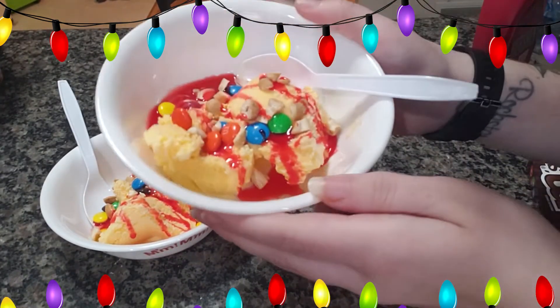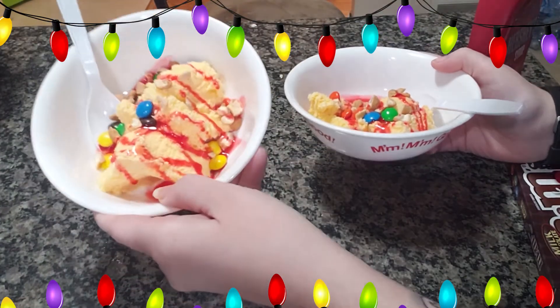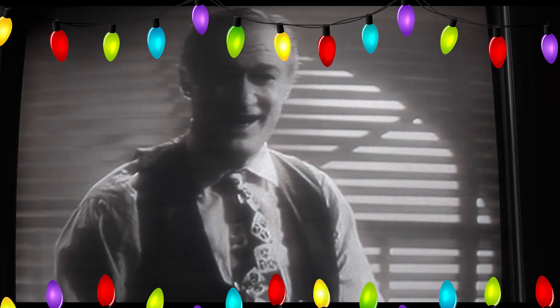And here they are — beautiful, fun, colorful sundaes, just in time to go watch the first Home Alone again. You filthy animals! Thank you so much for coming along with us on this Home Alone lunch and dessert video. If you like this kind of content, please give this video a big thumbs up and subscribe. We like to do as many fun things as possible around here. So thank you for watching, and we'll see you again in the next video. Keep the change, you filthy animal.